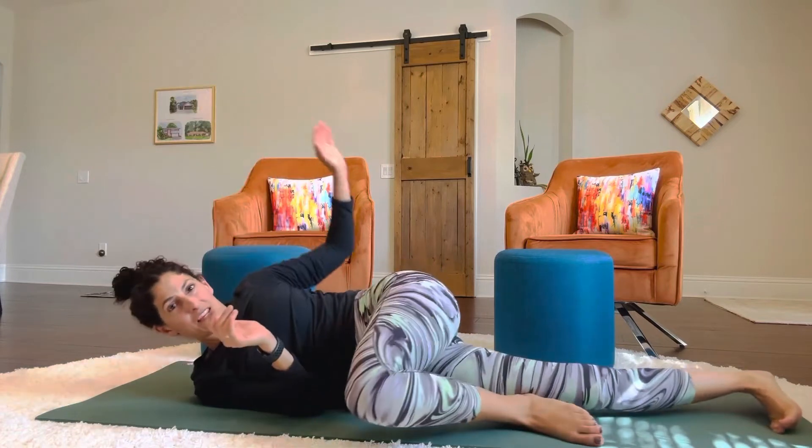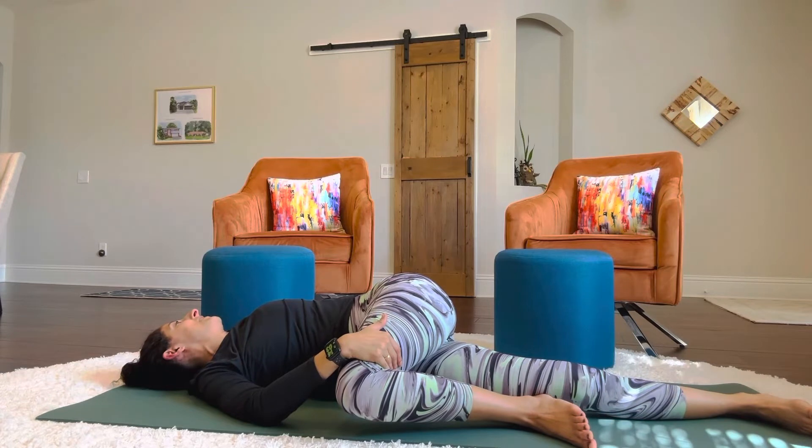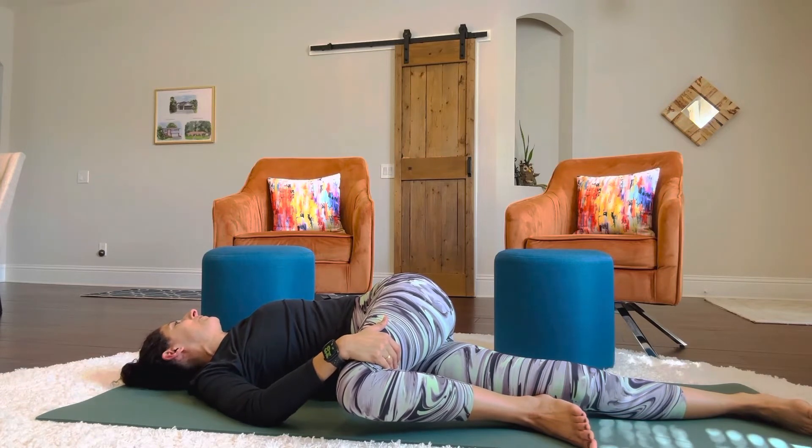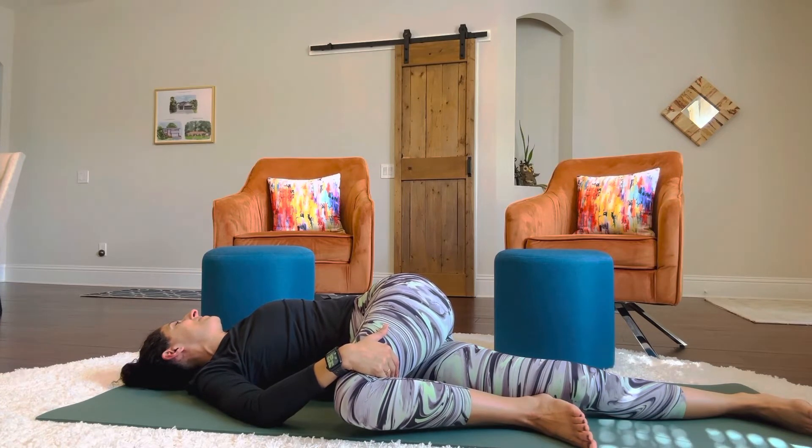And while we're still here, stack the heel on top of that bottom knee and roll your shoulder back and look to the opposite side for a hold of 10 seconds. Two, three, four, five, six, seven, eight, nine, ten.